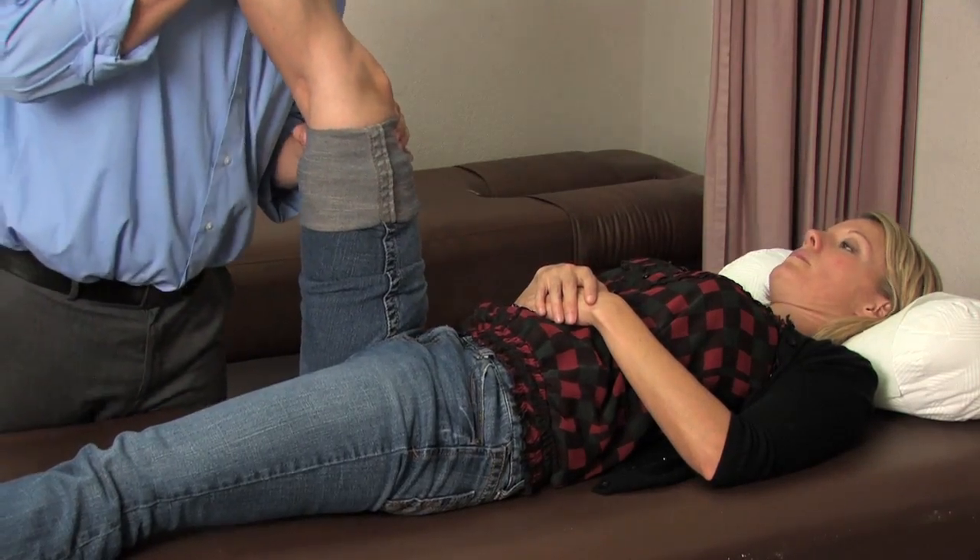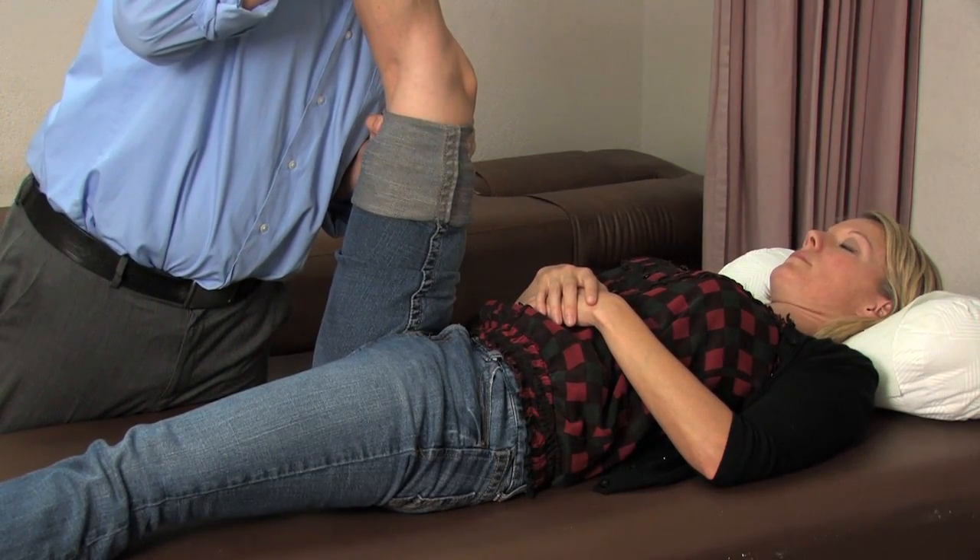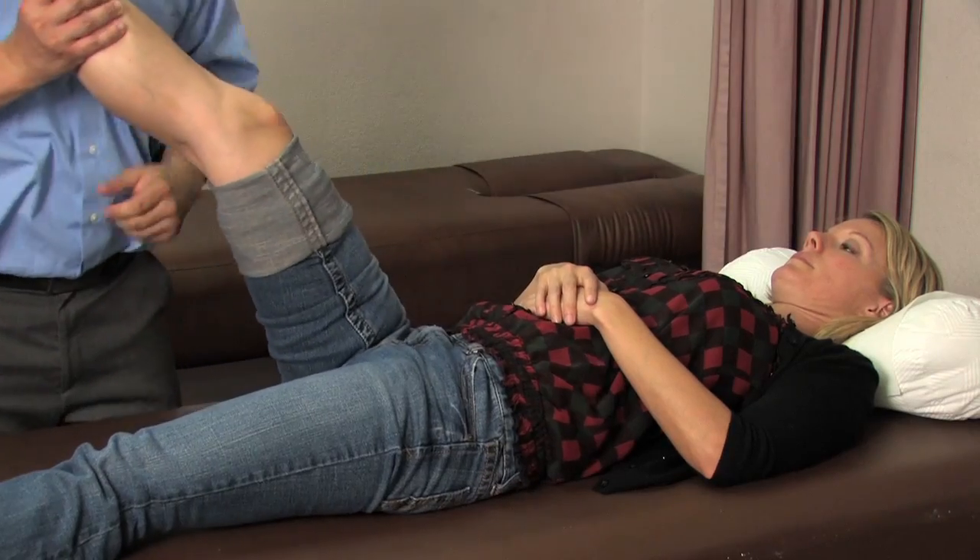Strengthening and stretching the muscles around the knee are important as well. It will help relieve pressure off the knee and allow for a full range of motion. You can strengthen the area with low impact activities such as swimming, water aerobics. You can also choose to use an elliptical machine over a treadmill.